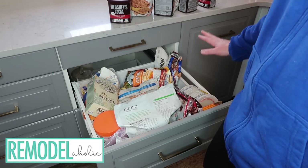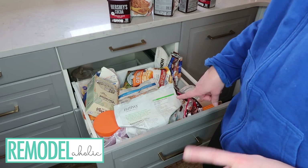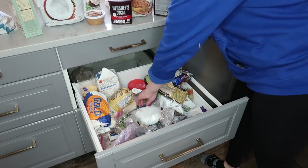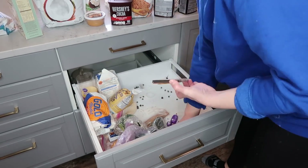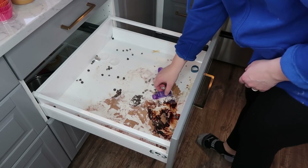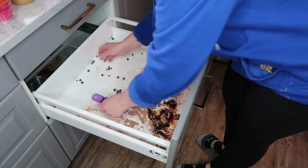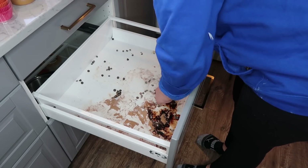I'm going to empty everything out because there are some things that don't belong in here and then there are things that we are definitely going to keep. You guys, this is so gross, but don't you feel better about yourself? My shame is your better feelings.